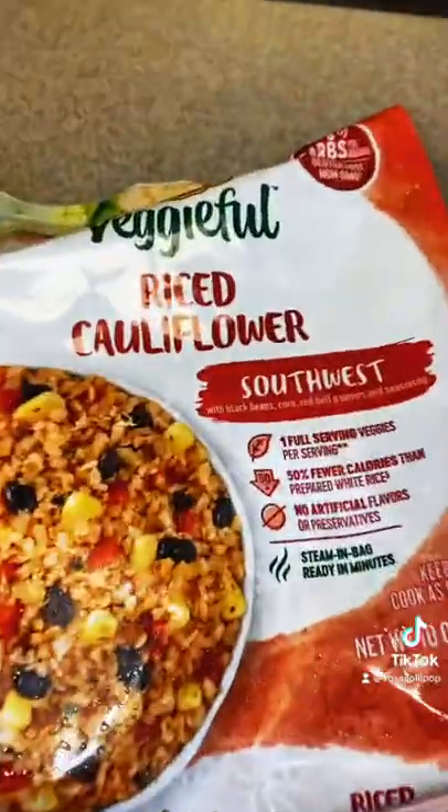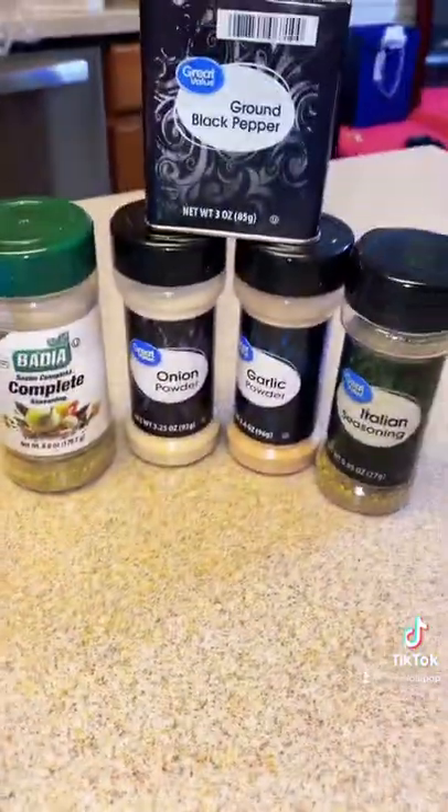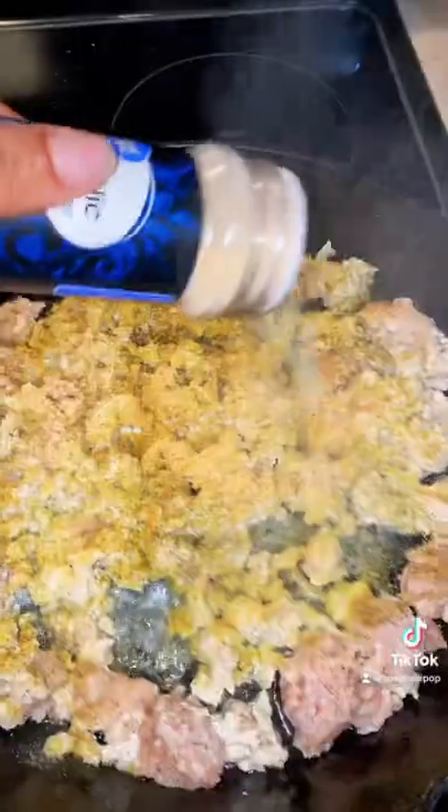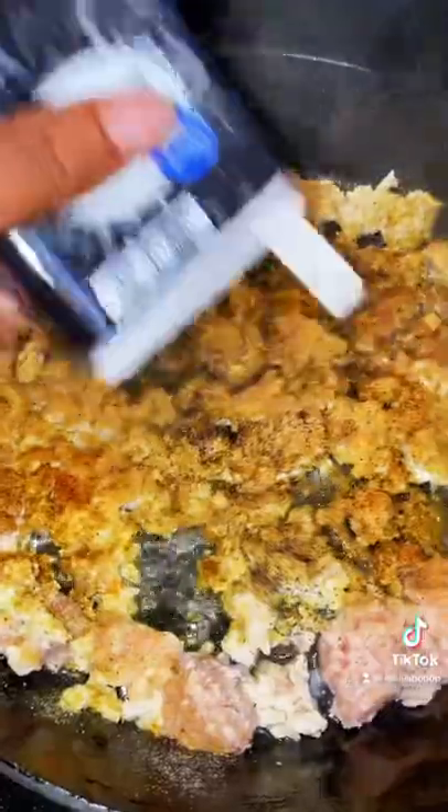You will need olive oil, ground chicken breasts, cauliflower rice — the southwestern kind — romaine hearts, parmesan cheese, and the seasonings of your choice. Just make sure you have Italian seasoning included because we want the Italian flavor.